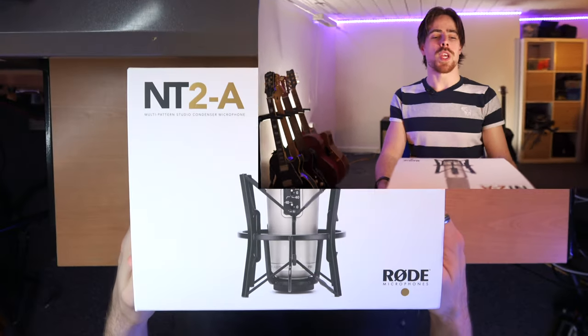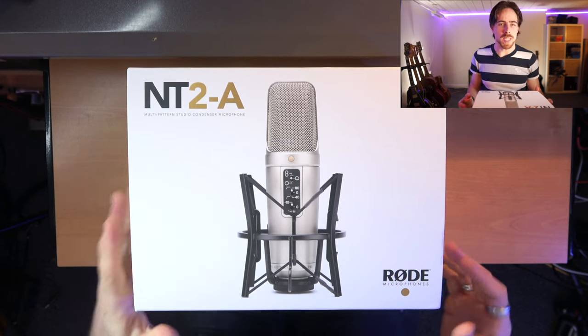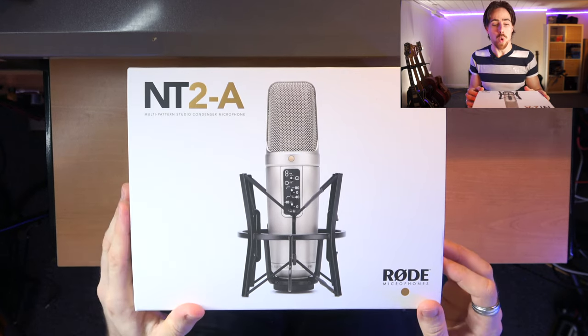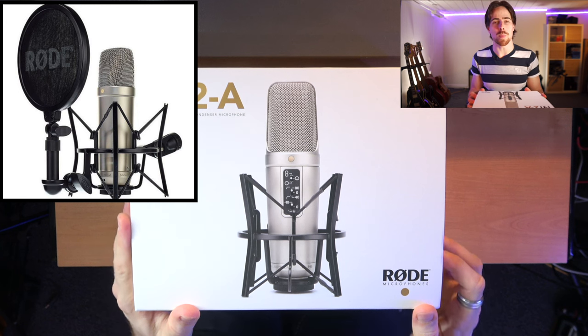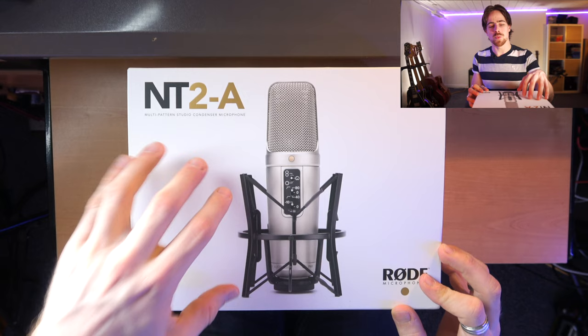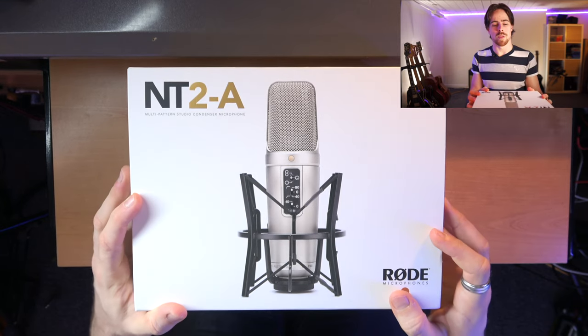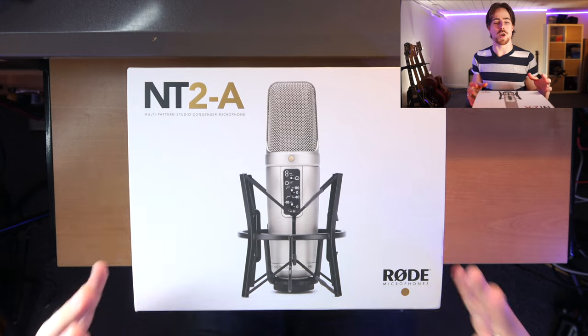The one that I bought is the Rode NT2A. I actually debated between a couple of mics — the NT1A is one of the most popular microphones you can get online. This one is more expensive,